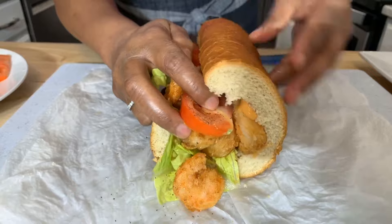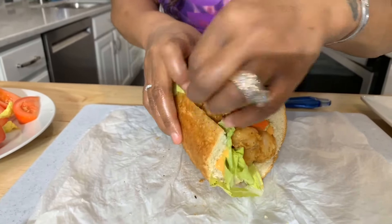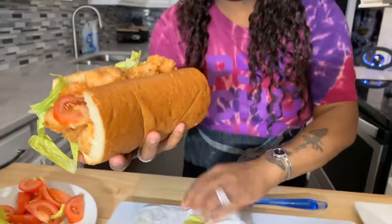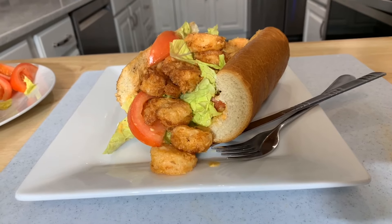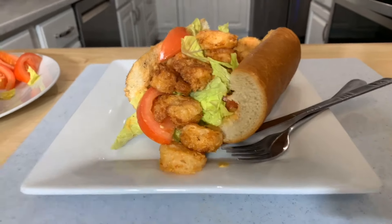Friends, tell everyone you know what Gina Young's doing in this kitchen on a daily basis. Heavenly Father, I thank you for this beautiful meal today. In the sweet name of Jesus, we pray. Amen. Take a look at it everybody — Gina Young style, delicious homemade shrimp po' boy. Make you some!